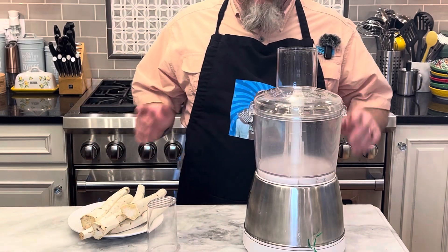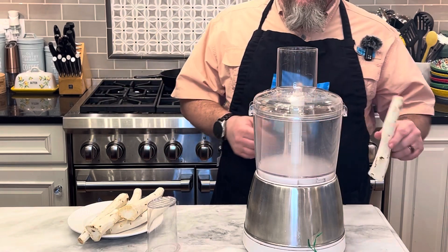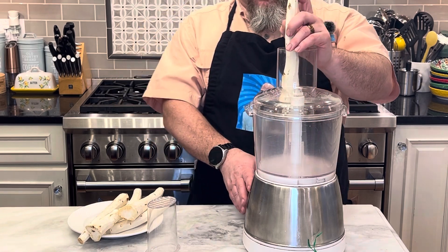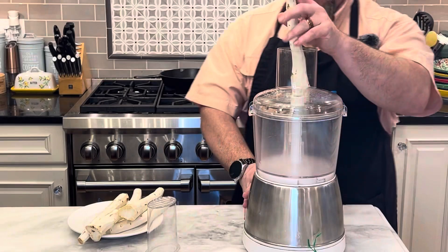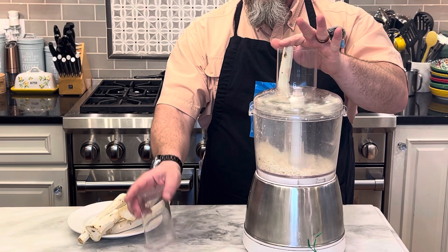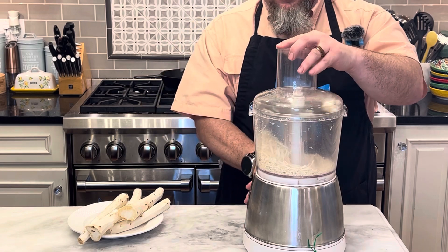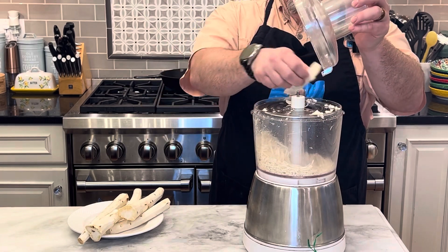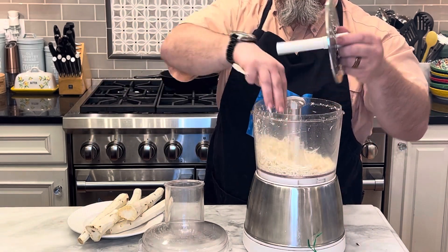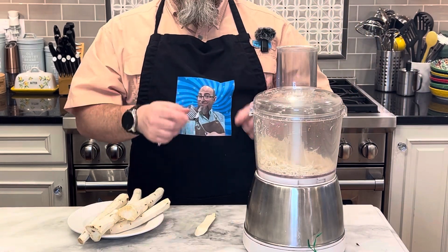So now that it is cleaned and washed, and I gave them a quick little dry off so they're not soaking wet, this is now going to go into my food processor on the grind setting. This makes a nice grind, which is a start — we need to get that first. So I'm going to go ahead and finish processing this up and I'll get back to you for the next step.